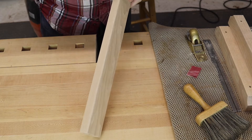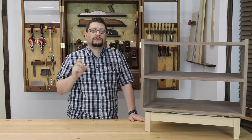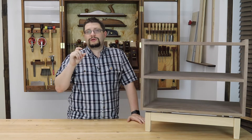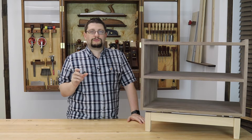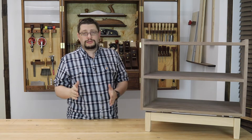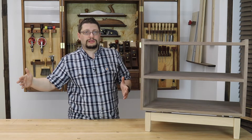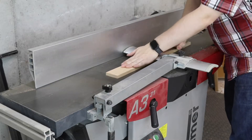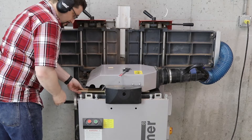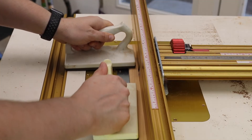The mortises for the risers to the rails here in the front are longer than what the number six domino gives you — that's a 40 millimeter length domino. They don't sell stock premade for the long length, so you can cut your own domino lengths. I headed over to the jointer and milled up my own stock at the six millimeter size, ripped it to width at the table saw, and rounded over the edges at the router table.